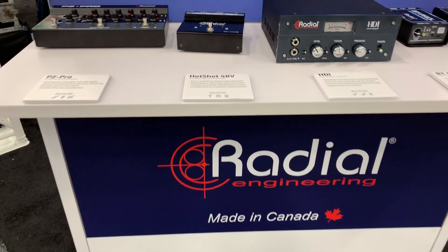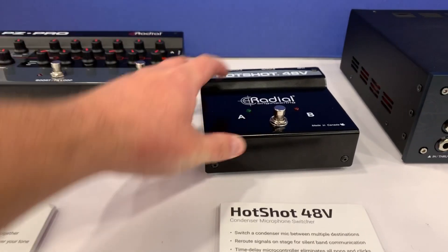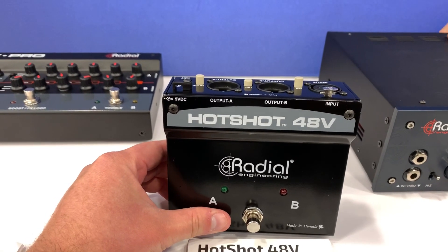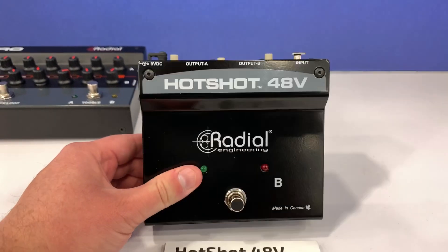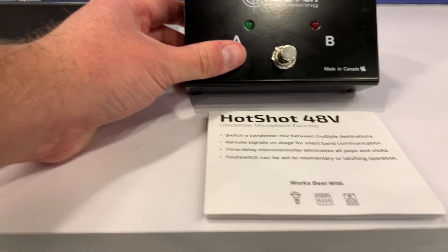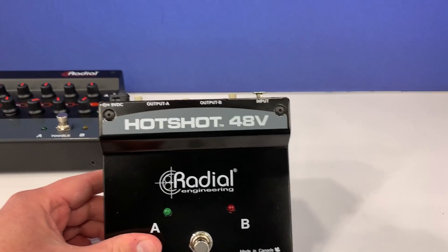I am back at the radio booth. I want to show you guys this brand new mic switcher, the Hotshot 48 volt. Before I left, we shot and are now editing our MD talkback mic course from Studio Stage. One of the downsides to the previous Hotshot, the Relay XO, is they do not work with condenser mics — or technically there's a possibility it might work, but it's likely it would pop when you switch.